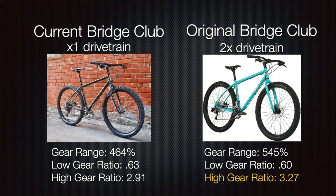By comparison, the current Bridge Club with the 1x drivetrain has a gear range of 464%. The original Bridge Club had a gear range of 545%, so the 2x drivetrain gives a good increase in range. More importantly, on the low gear ratio, the 2x maintains about 0.60 — similar to the current Bridge Club. On the high end, the original 2x drivetrain takes you from a 2.91 to a 3.27 gear ratio. In this project, we want to at least hit a 3.27 high gear ratio, and we think we can do better.